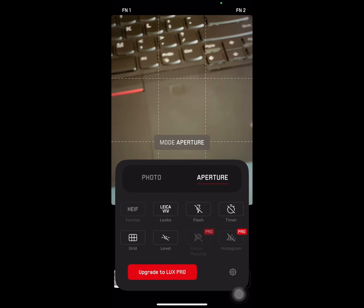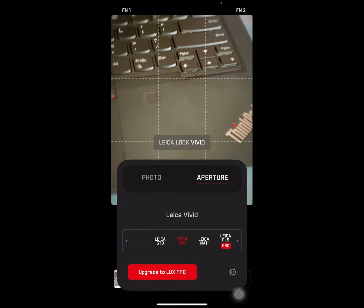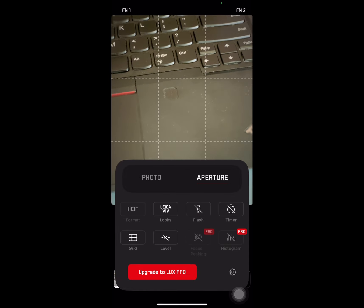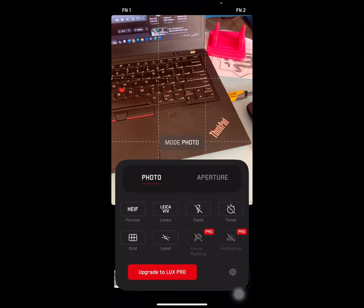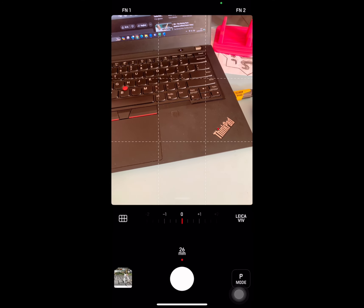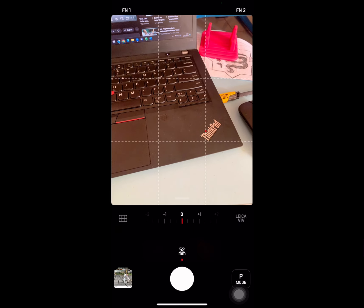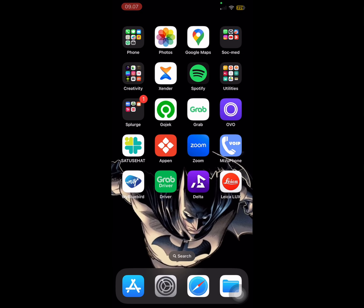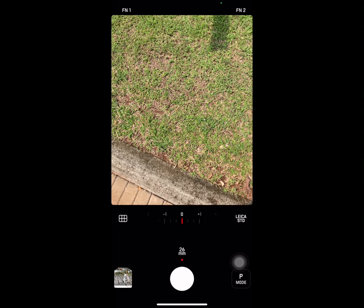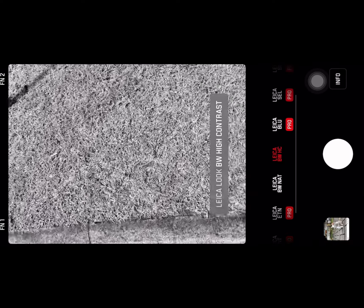The aperture mode looks almost the same as photo mode so far, but I found something interesting — there's an option between using the 26mm and 52mm lens, and also a selfie mode. But every time you use the selfie mode, it crashes.